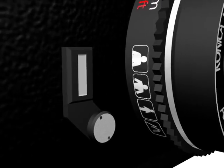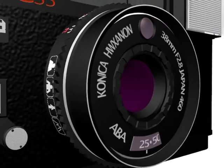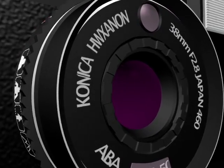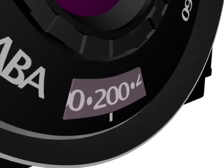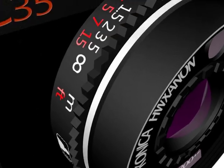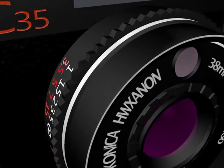You also have the aperture ring, which controls the diameter of the opening that allows light into the camera, found near the front of the lens, as well as the ISO dial. Then you have the mode dial, which sets various exposure modes.